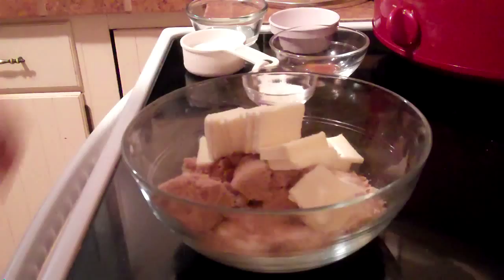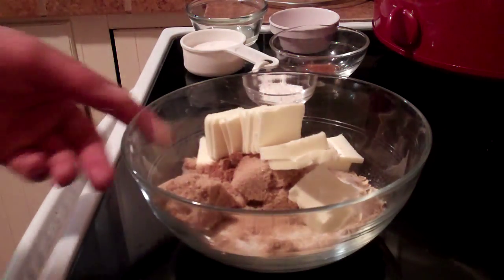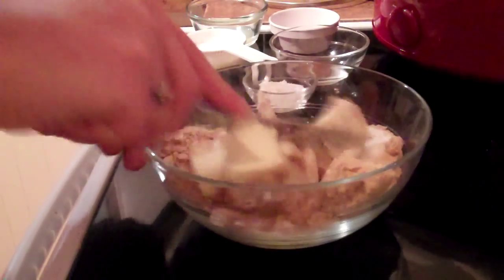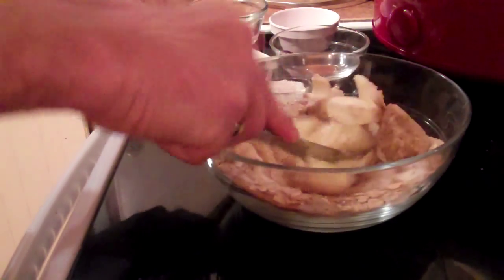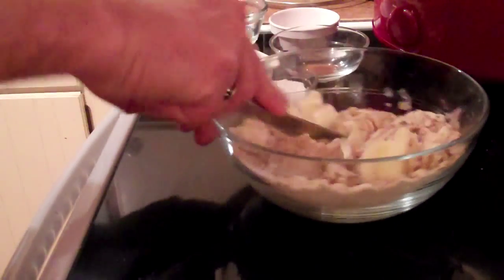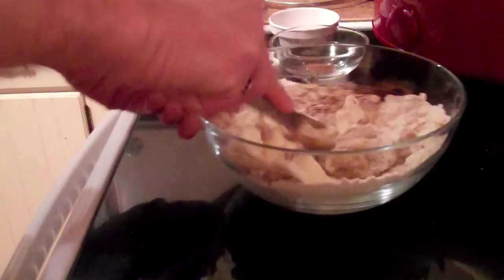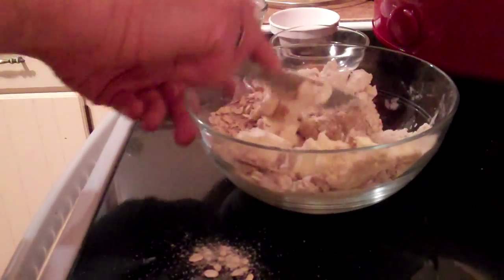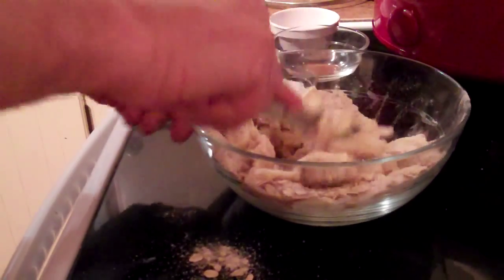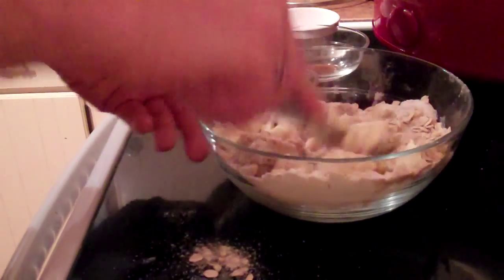Go ahead and put that all in there, then we're going to mix it up. I'm going to cut this butter into our topping mixture and work it in there. You can always add nuts or raisins or whatever else you like to this, but I just like a nice old fashioned oatmeal streusel topping.